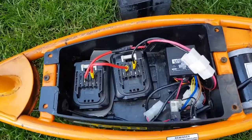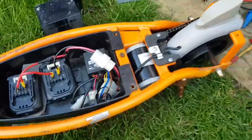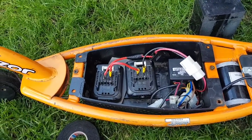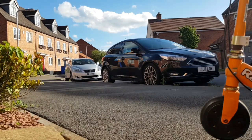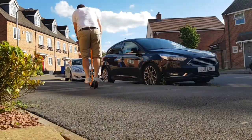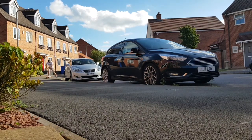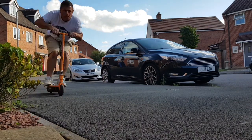Boom. A few minutes later and we're back together. It seems to be working. So one more thing to do - let's take it outside and test it.